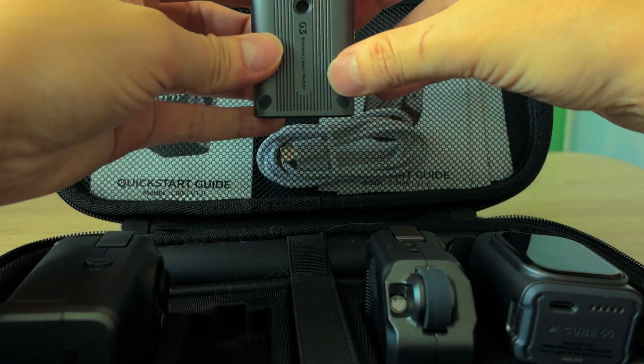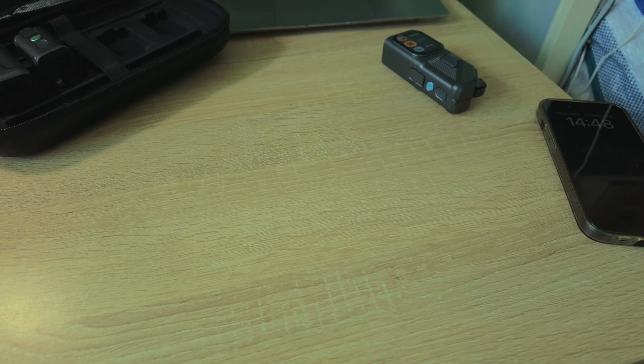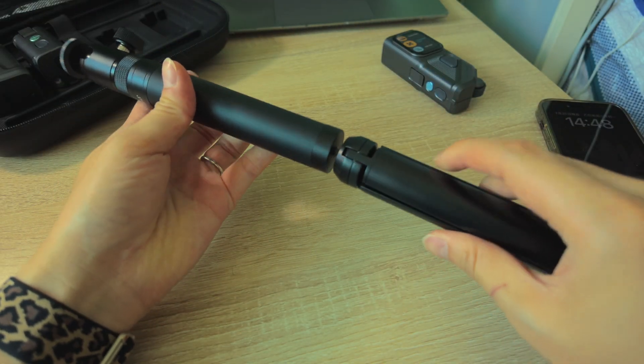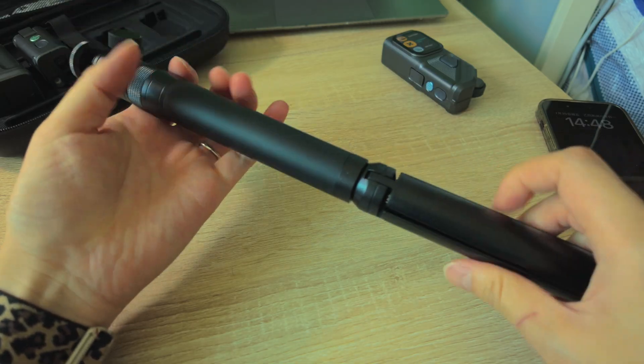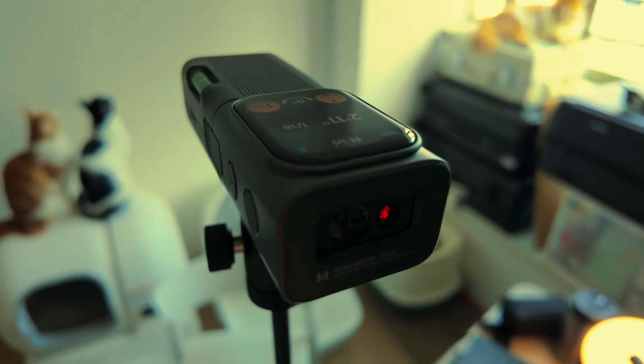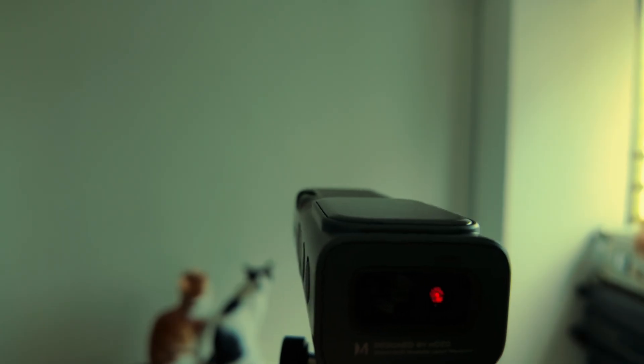Now for the task that sold me: hanging a picture frame all by myself without messing it up. Normally this turns into a juggling act — phone in one hand, level in the other, meanwhile trying to remember which mark is the right one while the frame leans against your leg. Not great. But the MQ03 cross laser module makes that way easier. Set it to whatever height you need, then on the screen switch over to level mode — you will see the current tilt angle right there on the display, which is super helpful if your wall isn't perfectly flat or you are adjusting by eye.